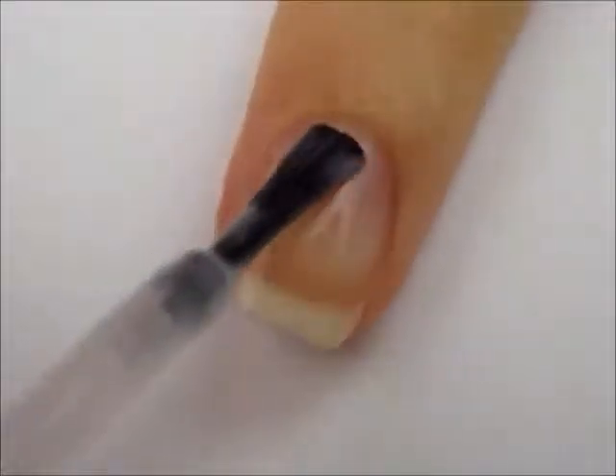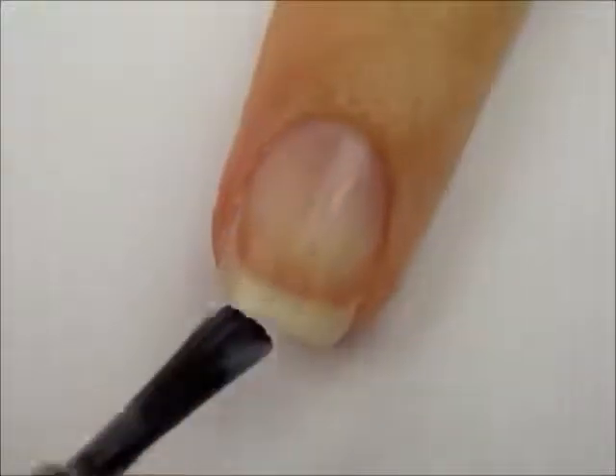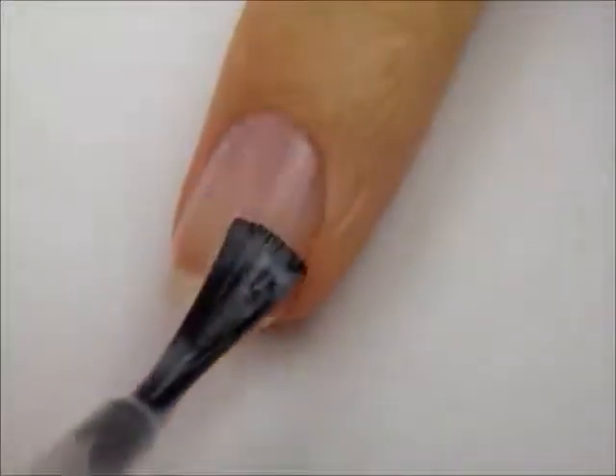Start off with a base coat to protect your natural nails. Next, paint your nails white.